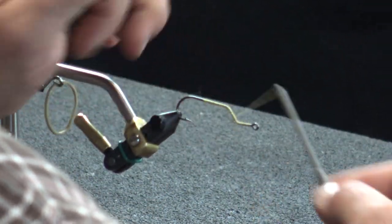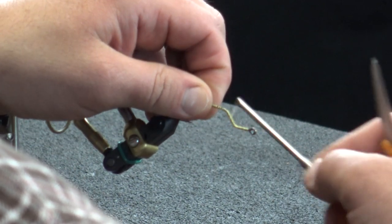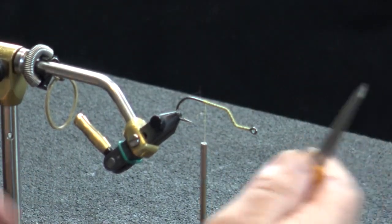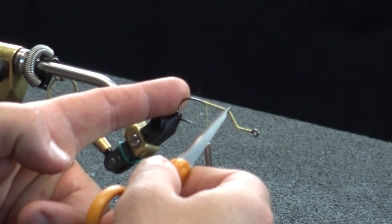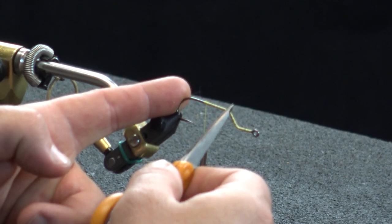Just getting the thread base down, getting everything set on here. You can see that keel section right there. We're going to take this to about the halfway point of the flat section — that portion of the hook before you get to the keel — about the halfway point right there.